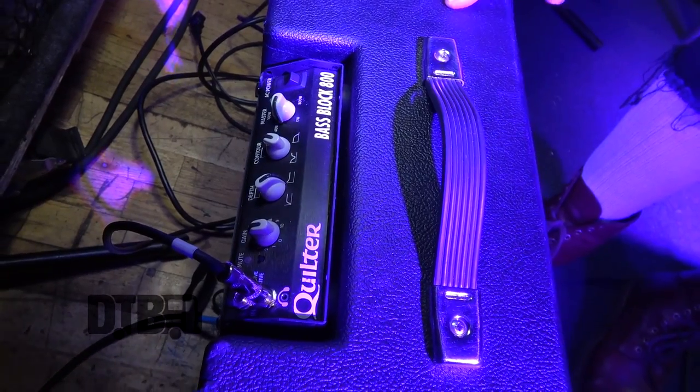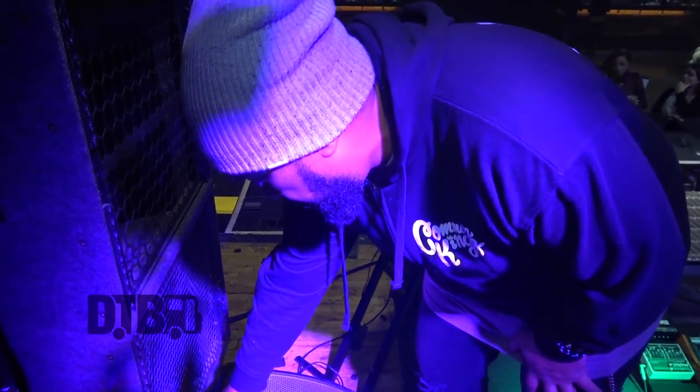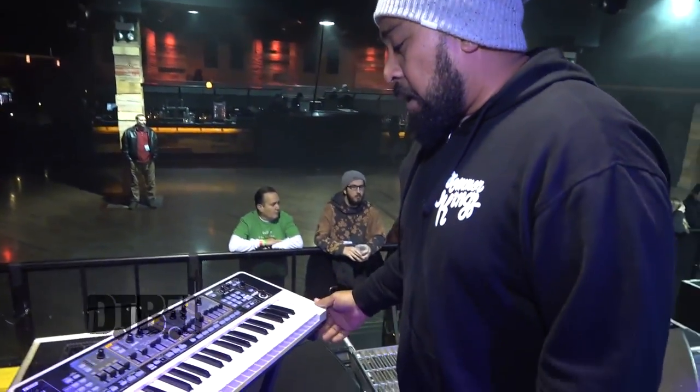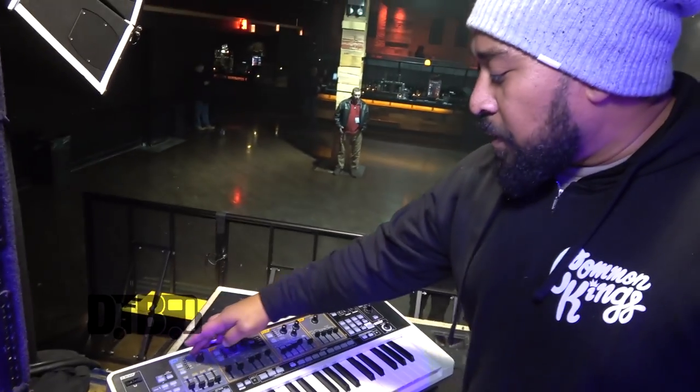It also has another Bass Block on there, and this one I actually use for my keyboard setup, which is right here. I have a Roland Gaia, and I'm just learning how to use it. I just picked it up for this tour.